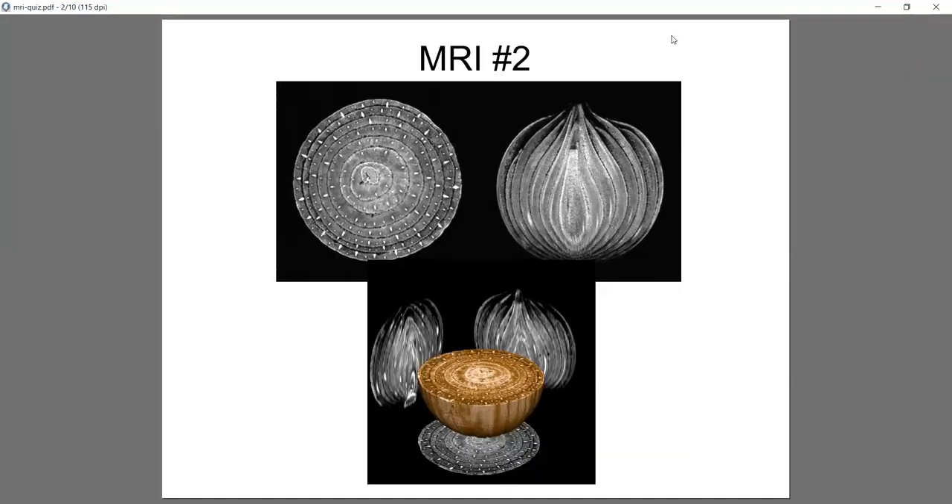How about this one? It's something you've seen if you've hung around your parents' kitchen. It is an onion — it has layers, just like an ogre from Shrek does. You can see the top left is sliced crosswise, the top right is sliced down, and the bottom is kind of a 3D view.